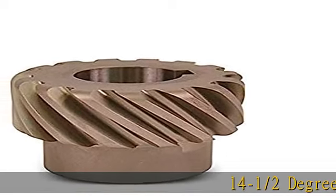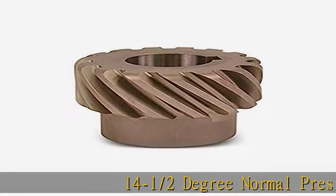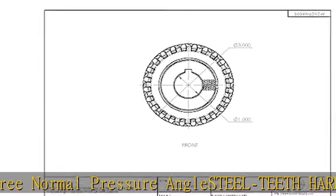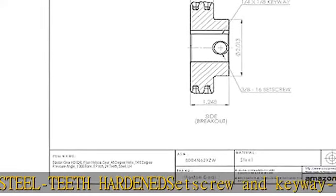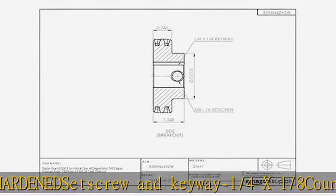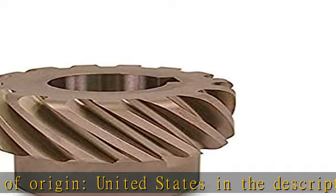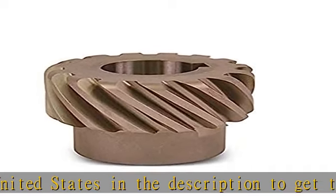14 and a half degree normal pressure angle, steel teeth, hardened. Set screw and keyway 1/4 x 1/8. Country of origin: United States. Visit the description to get this product today at the best price.